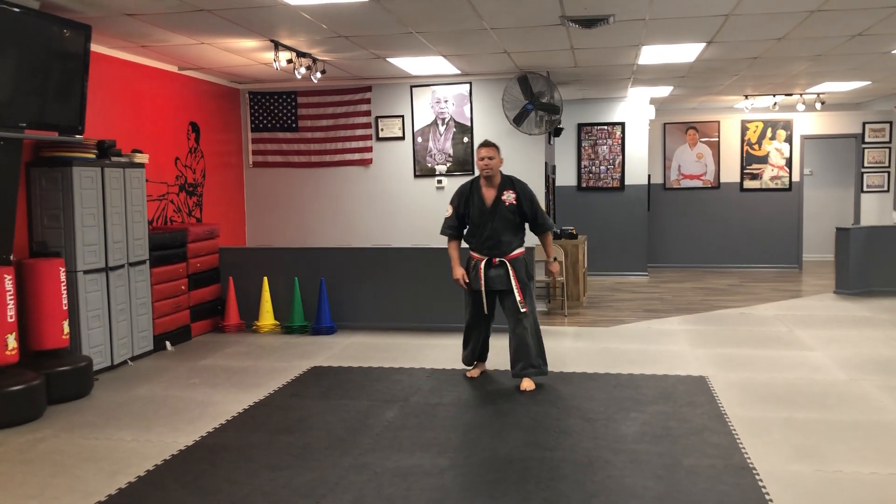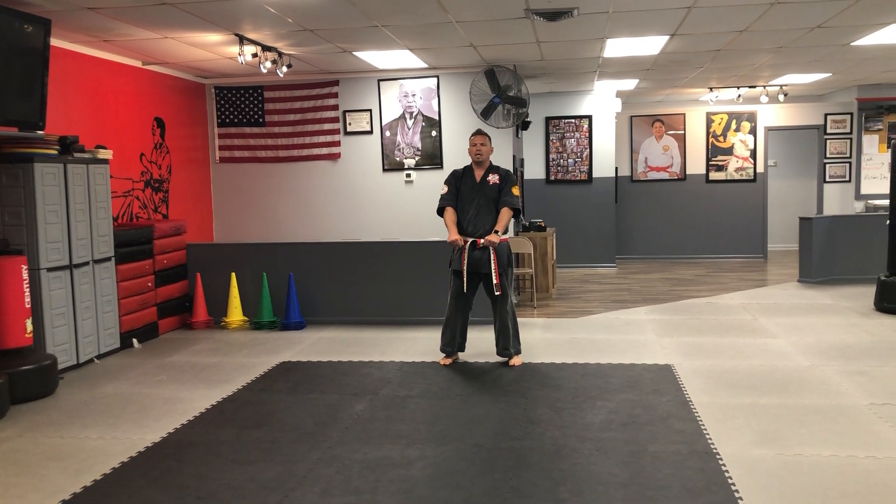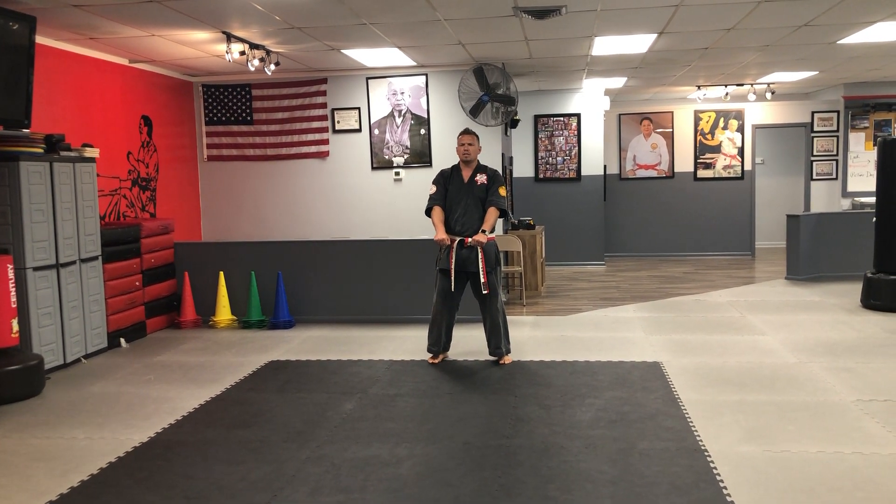Here is the intro: 'Judges, my name is Sensei Koi. I will be doing Karate Basics.' Have them come to feet together, bow. Back up a couple of steps, ready, go. Have them tell the judges again what they're doing — Karate Basics.